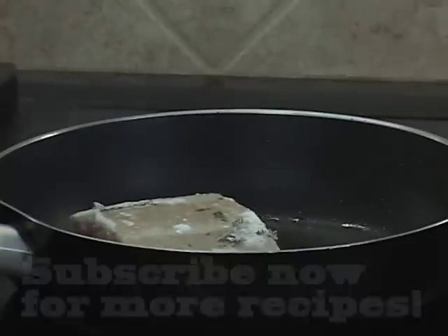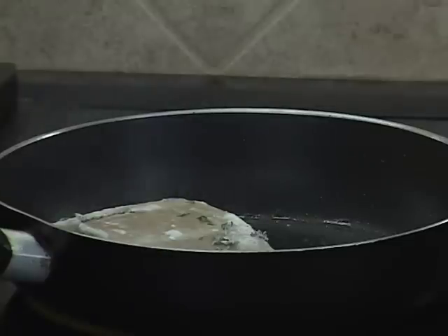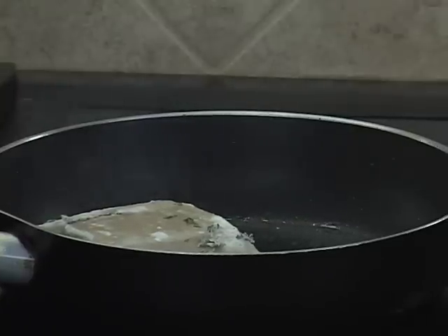Searing fish — the more oil the better. You're not technically frying it, you're just searing it, assuring that it gets a nice crust on it and nothing's going to stick to your pan.